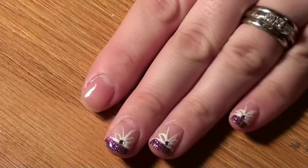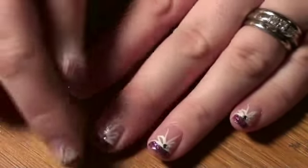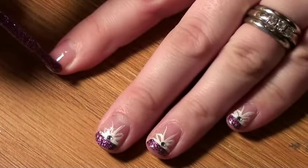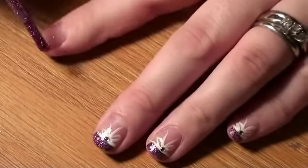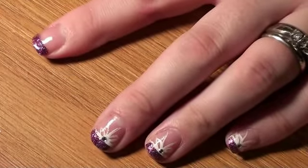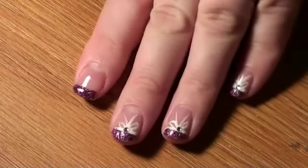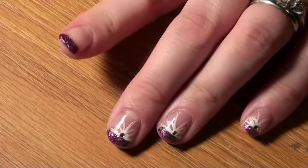Now that the base coat is dry, I'm going to go ahead and use our Rockstar Pink Glitter Nail Polish. We're going to make a tip just like here — a little French tip. You want to have a good bit on the brush and then go straight across. What I do is I hold my brush steady and then turn my finger. That way this hand stays steady if you're kind of shaky. I find it a lot easier to turn my finger like that, but you can do it however you want. Let that dry.